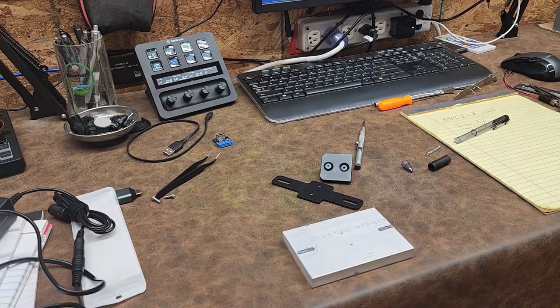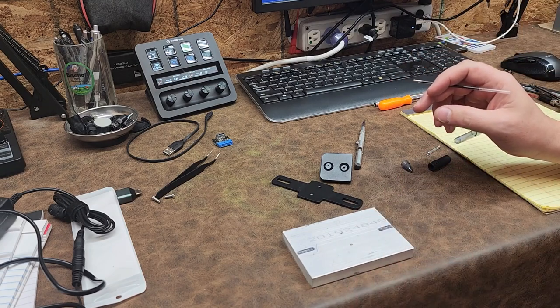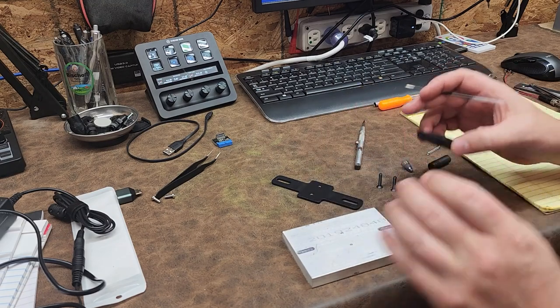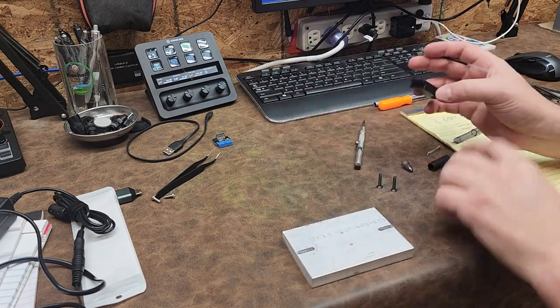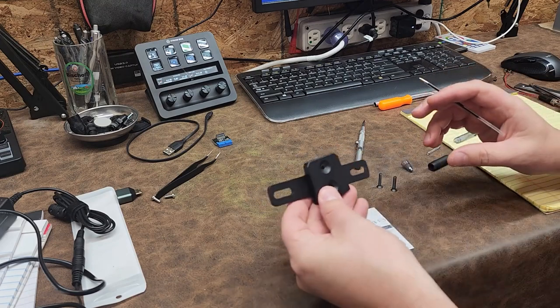Hey everyone, welcome back to Better Biomed. Today I have several products that I'm going to be messing around with, but this next one is a project I just need to hurry up and get done. This is going to be an aluminum mount for a hologram projector.